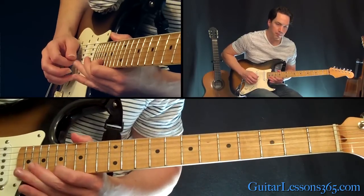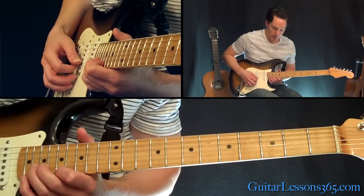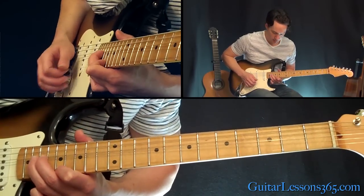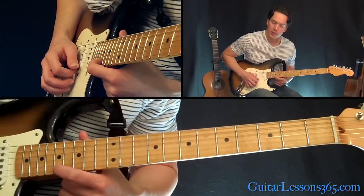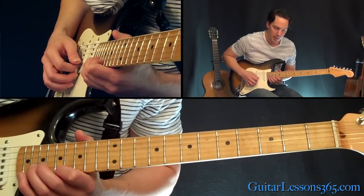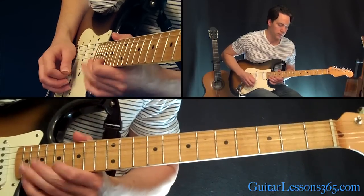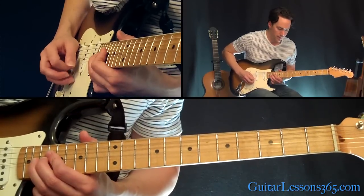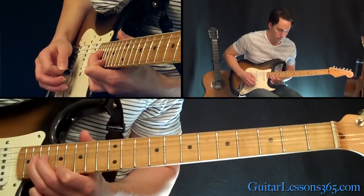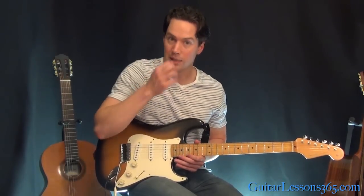Then 17 on the high E string, 20 on the B, back to 17. And then you're going to do the little unison bend — basically, you're holding the 17th fret on the high E string, then you're going to bend at the 20th fret on the B string up a whole-step until they match in pitch. Now we're going to have this kind of series of licks, which are kind of similar.